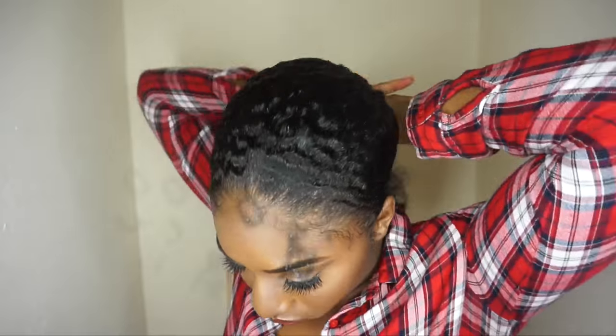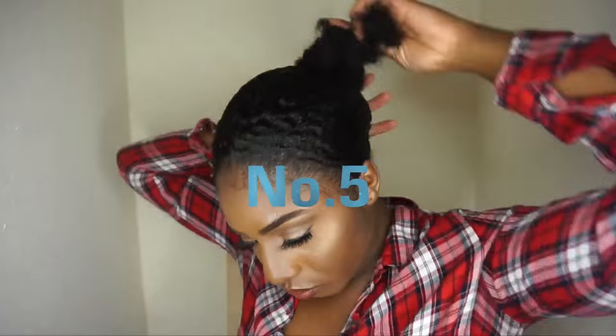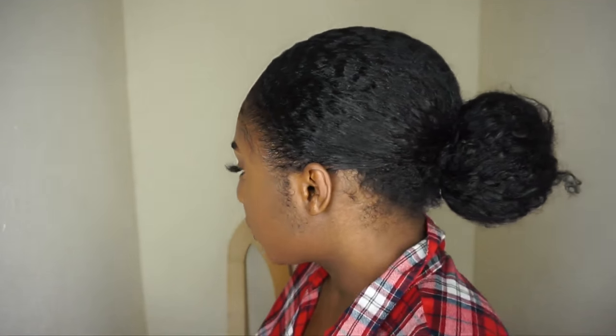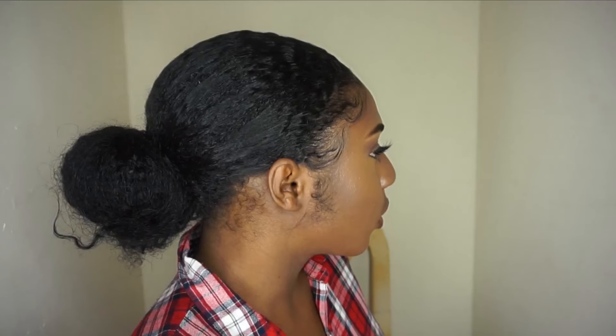And then literally to transition this to a low bun, I'm just going to twist the hair on itself, wrap it around, and then secure it into a bun. And that's it — that's cool for corporate events, quite cute. But yeah, that's literally all the styles guys.